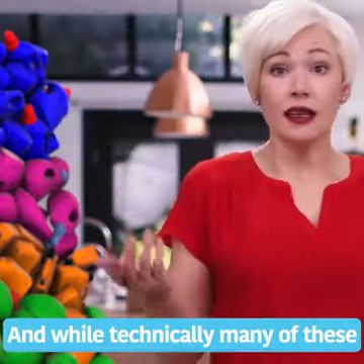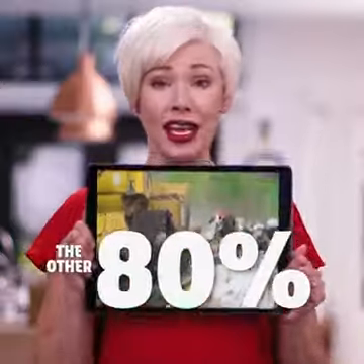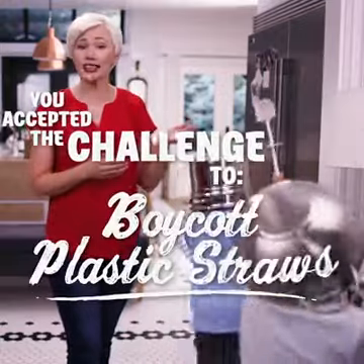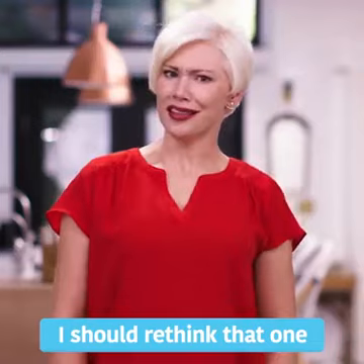And while technically many of these are recyclable, studies show that only 20% will actually reach the recycling plant, leaving the other 80% filling up landfills or worse. You accepted the challenge to boycott plastic straws, get a hybrid vehicle, and replace your toxic deodorant with baking soda. What's that smell? I should rethink that one.